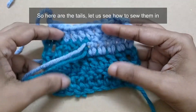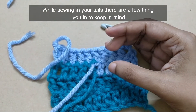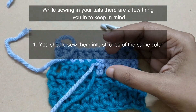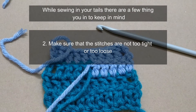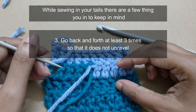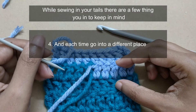So here are our tails — let us see how to sew them in. While sewing in your tails there are a few things you need to keep in mind. One: you should sew them into stitches of the same color. Make sure that the stitches are not too tight or too loose. Go back and forth at least three times so that it does not unravel, and each time go into a different place.